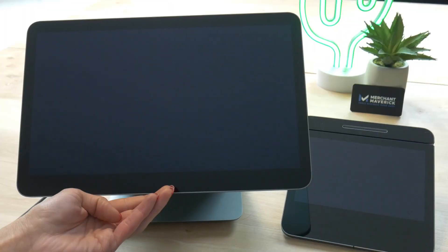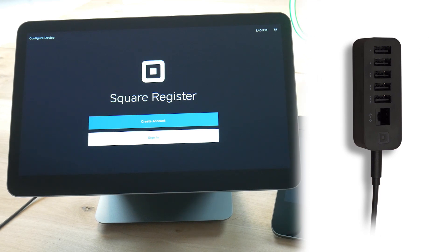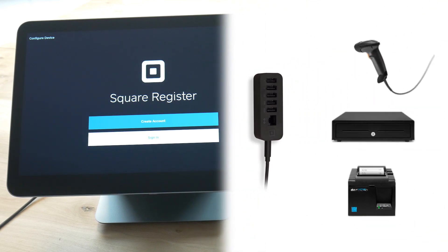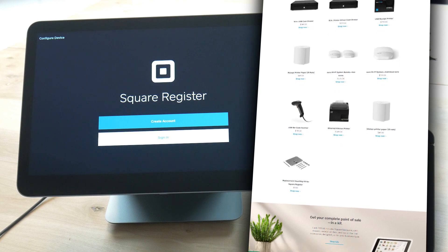The only thing you need is an internet connection. Included with Register, you have five USB ports to connect any additional items you might need like a scanner, the cash drawer or a receipt printer, and Square sells compatible products on its website.